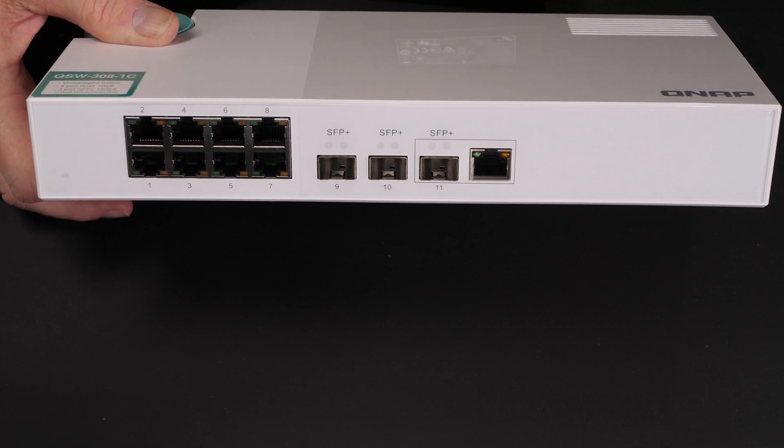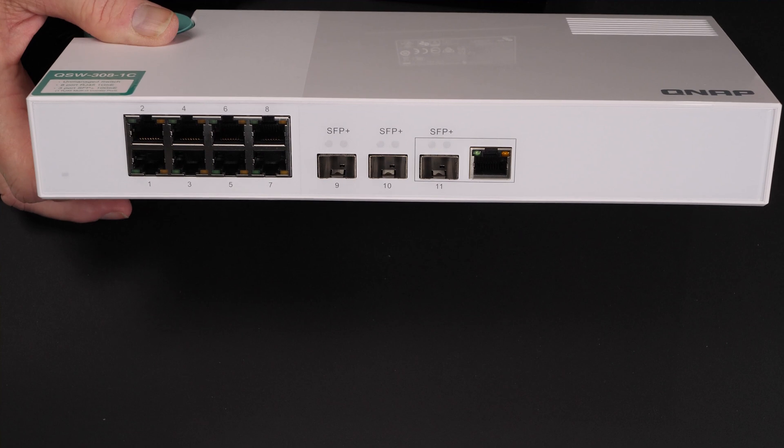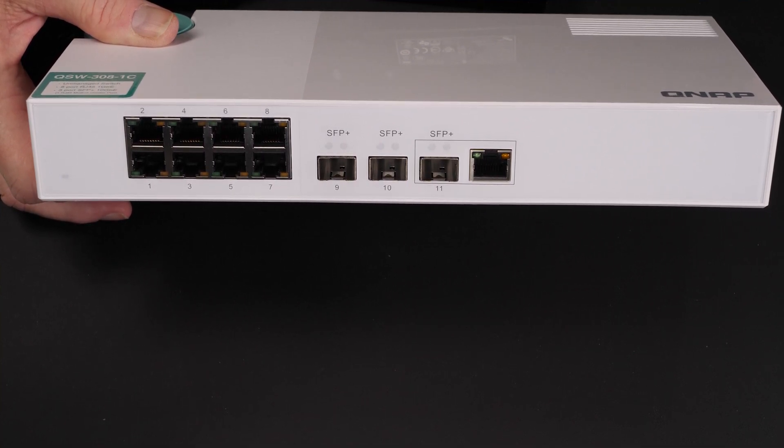Now this switch is sort of unique — it's in a relatively low cost range. It's probably not the cheapest, but it's certainly in the same price range as the ASUS and the Netgear switches, which have far less 10 gigabit ports.